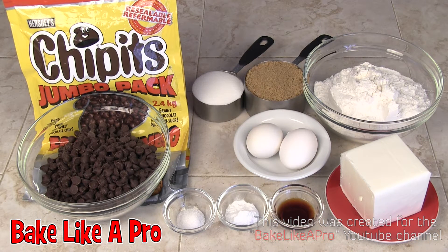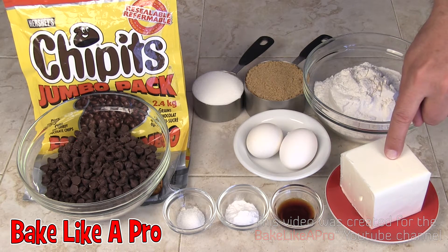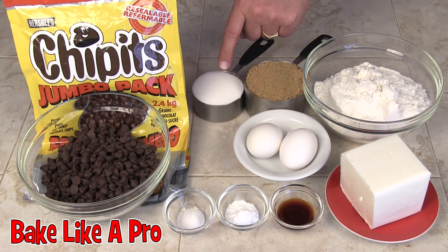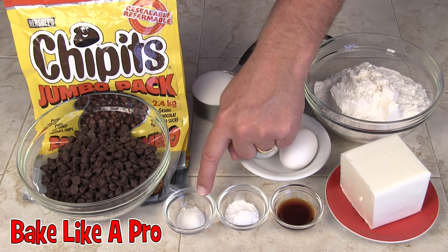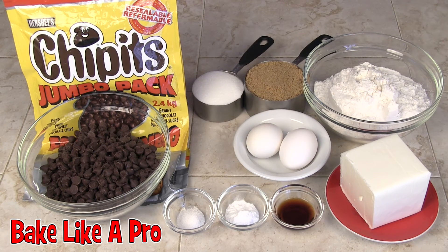Today I'm making Original Chippets chocolate chip cookies, a recipe I found on the back of the Hershey's chocolate chip bag. Here are the ingredients we need: 2 cups of flour, 1 cup of vegetable shortening, 2 eggs, 1 cup of packed brown sugar, a half cup of white sugar, 1 and a half teaspoons of vanilla, 1 teaspoon of baking soda, a half teaspoon of salt, and 2 cups of Hershey's chocolate chips. So let's get started.